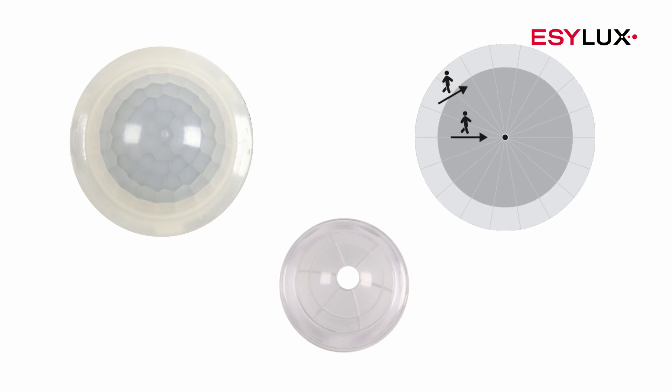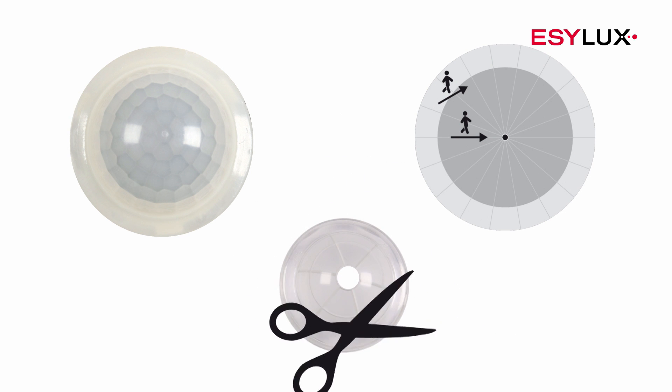Use the lens mask provided to mask off specific sources of interference, such as fans and heating elements. Simply crop the lens mask as required.